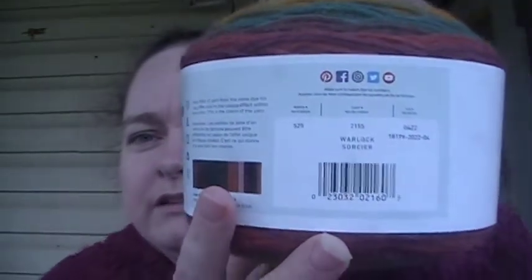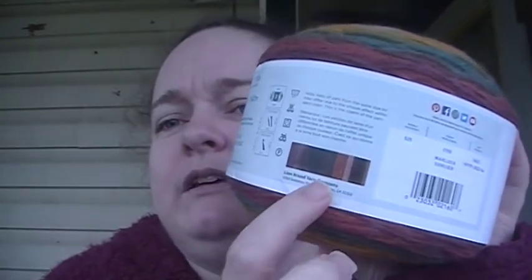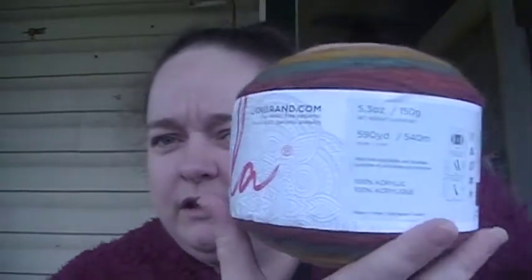If y'all can see that, it's in the color Warlock. I don't know what's going on with this — that's supposed to be what it looks like when it's worked up, but somebody went a little heavy on the red when they printed this label. It is 590 yards, 100% acrylic, and it's a lightweight three. So yeah, I got three of these to finish the elf coat.